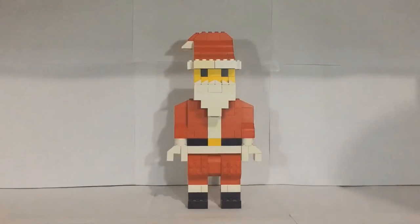So there you guys have it — my Santa minifigure build showcase. I hope you guys have enjoyed this video. If you did, make sure to like, subscribe, and follow me on Instagram at Boba Bricks. I hope you guys have an amazing Christmas and a happy New Year — I'll see you guys next time!